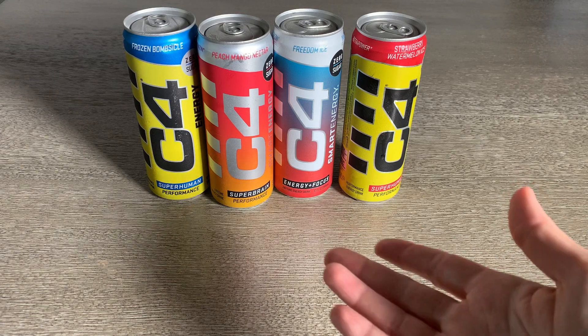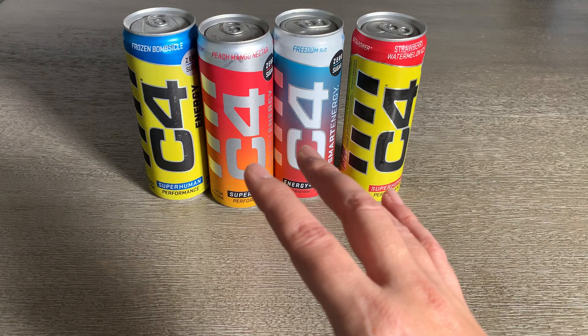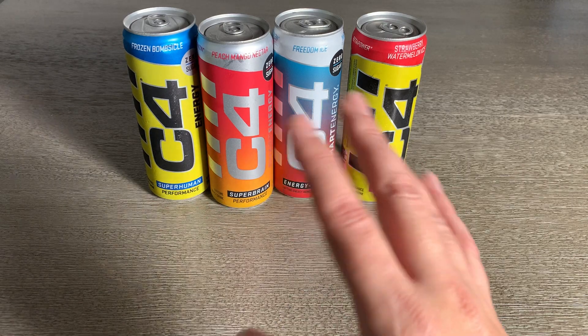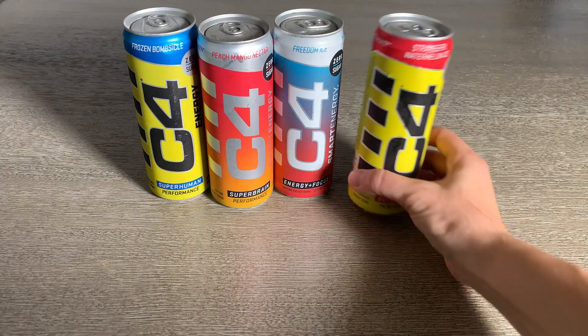This is the variety pack for these energy drinks, and I really liked that it had a good variety. These are wildly different kinds of flavors, and I'm a big fan of them.